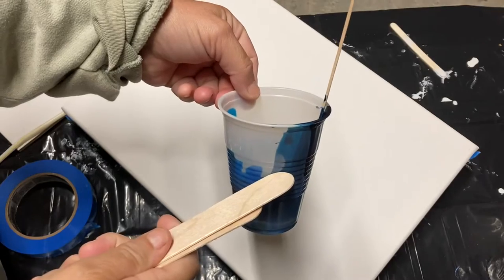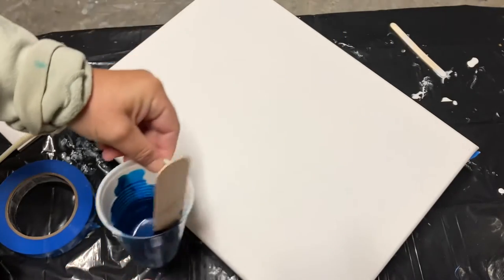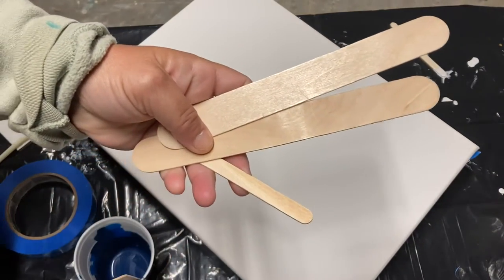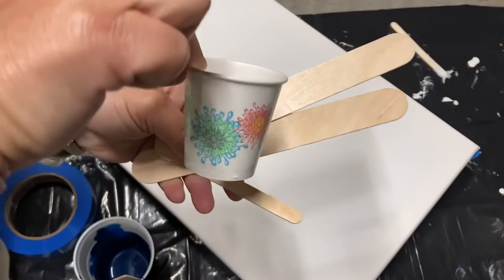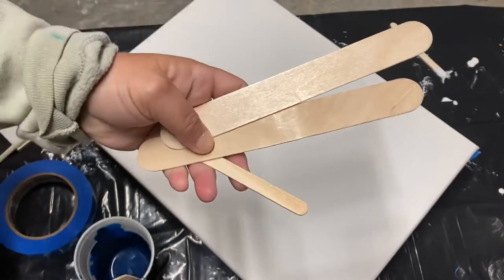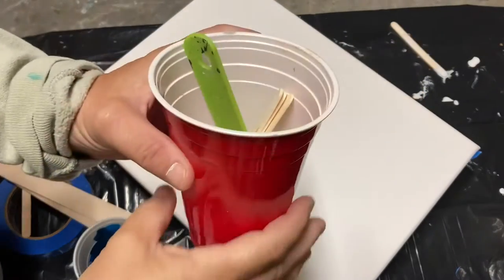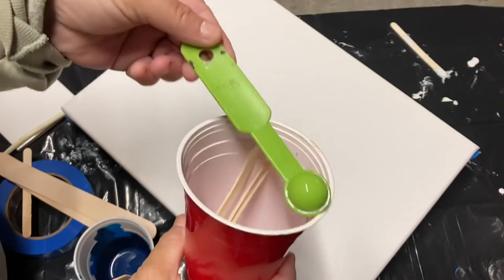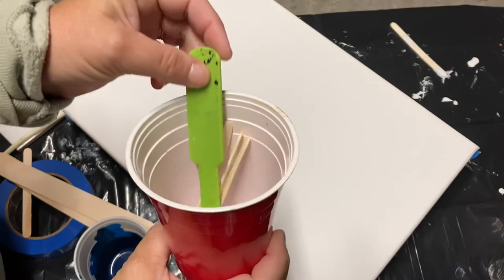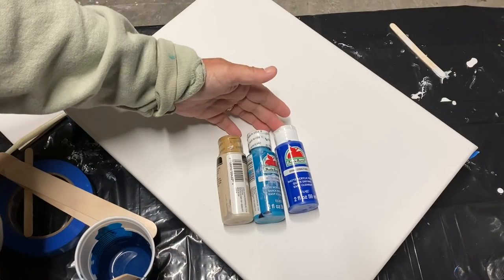You also need cups — this is my favorite size for mixing the paints. You also need sticks. The dollar store is basically your best friend for some of these items. I like using the red solo cups for the base paint and then I'm using these plastic teaspoon measurements for my different recipes.